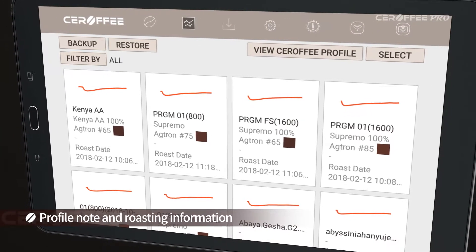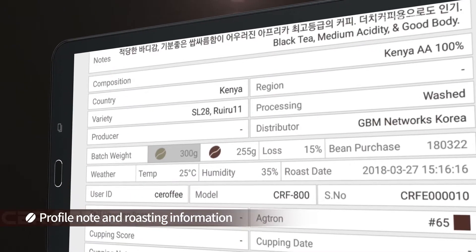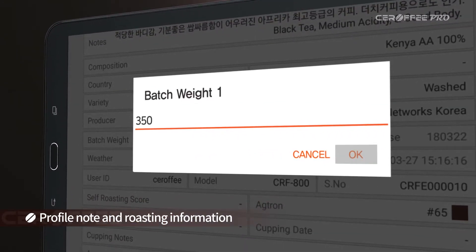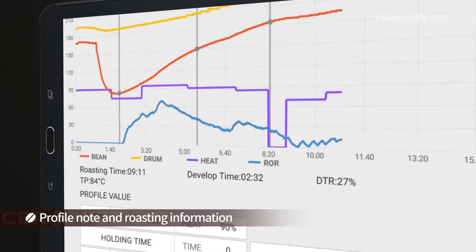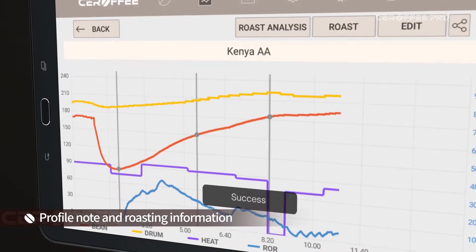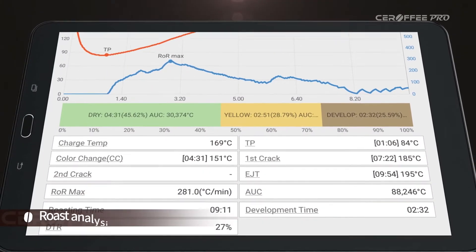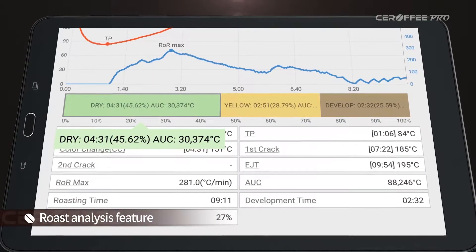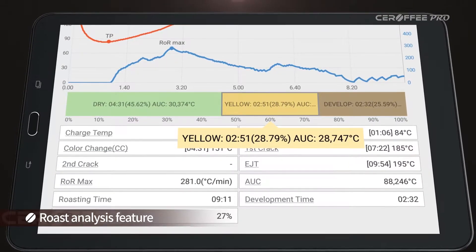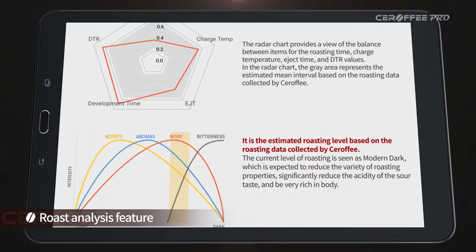After roasting, you can write down green beans and roasting cupping information. With the roast analysis feature, Serafi helps users find their best profiles by providing a radar chart and estimated roasting level based on the roasting data collected by Serafi.